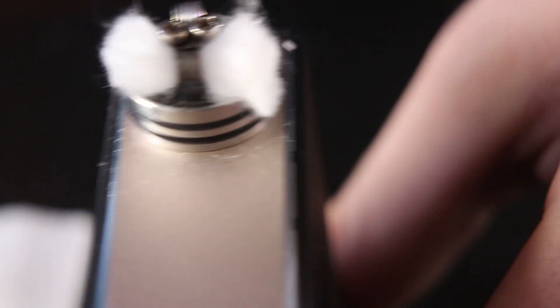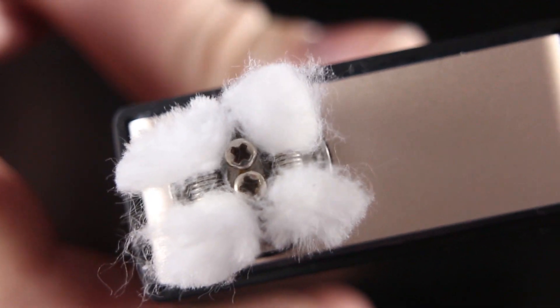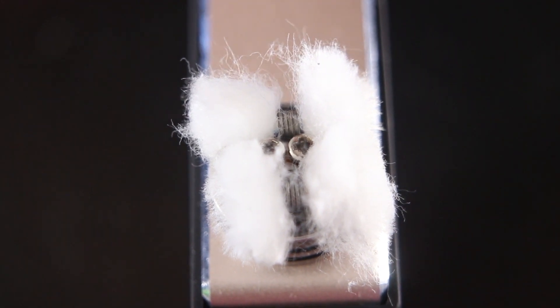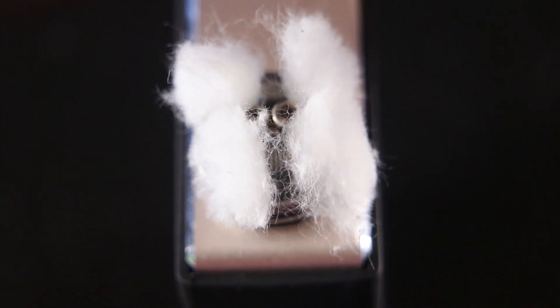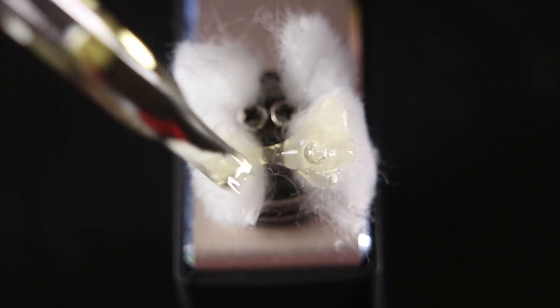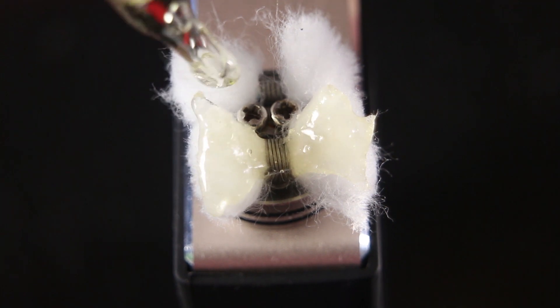I'm going to wick the other side the same way. As you can see I have my cotton all nice and fluffed up. One thing you can do to get rid of any excess little fibers that are hanging on — just blow on your cotton a little bit and it'll fluff itself up more. Today we're going to be using Captain Jack's by Moon Mountain. I got this at VCC — big shout out to Moon Mountain for finding me some sample bottles to try. I'll have a review of their three different lines coming up soon. Make sure you stay tuned and if you haven't already, hit that subscribe button.